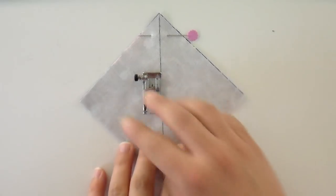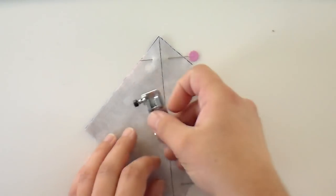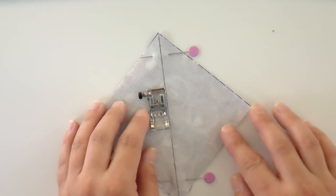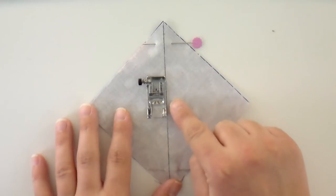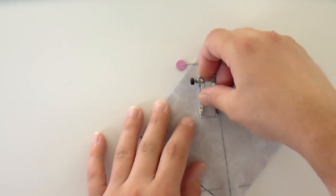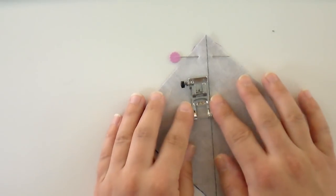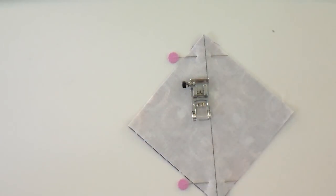Typically when we sew, we line up the edge of our fabric with the edge of our presser foot and sew a quarter inch seam. When doing these, we're going to pretend that the drawn line is the edge of our fabric — line up the presser foot so its edge is right even with that line. Sew a scant quarter inch seam down one side, then flip everything around and sew all the way down the other side. For my machine, I just move my needle one space to the right from the quarter inch stitch to get a slightly smaller seam. If your machine won't do that, just scoot the foot so it's a little bit on top of the line.